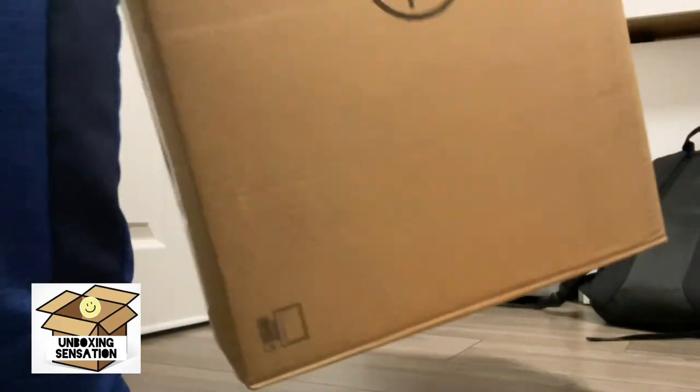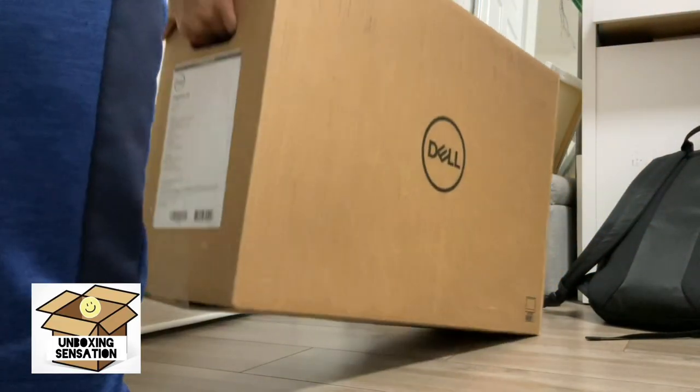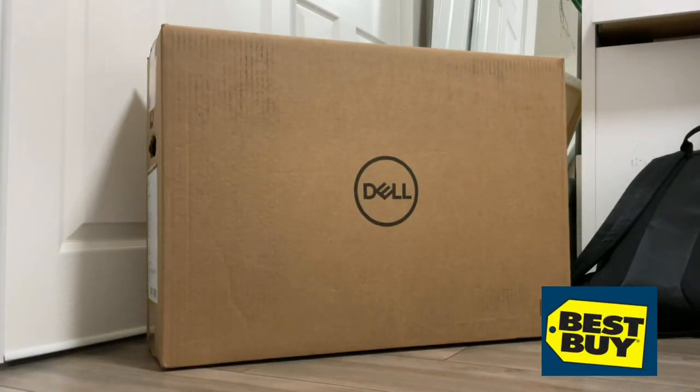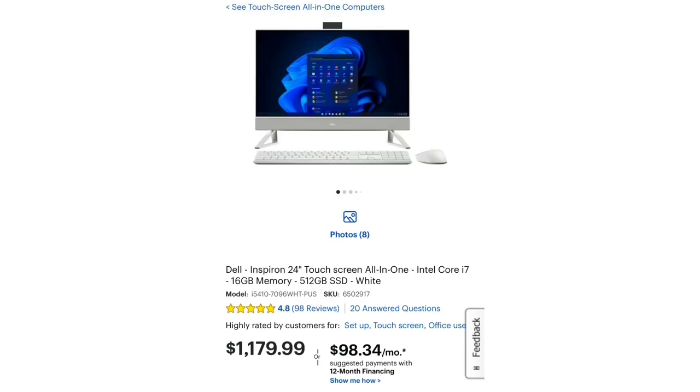Hi guys! Welcome to Unboxing Sensation. Now we're gonna unbox a desktop from Dell. You can buy this at Best Buy. It's a Dell Inspiron 24 touchscreen all-in-one Intel Core i7.